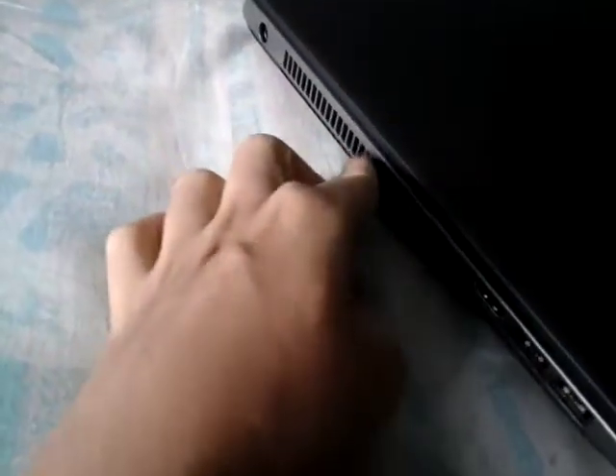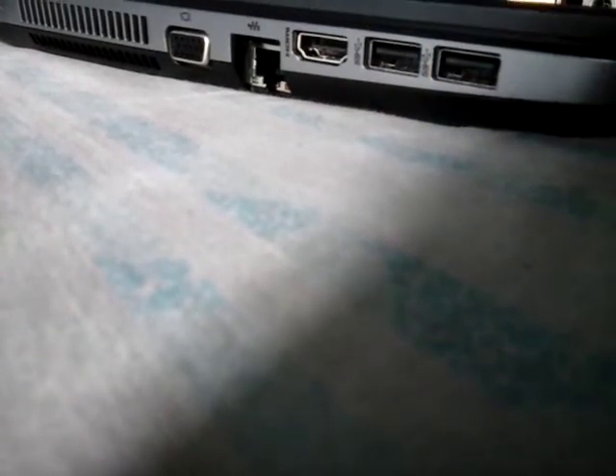On the back, there is absolutely nothing. On the very left, you can see there is a cooling fan, a charger port, a VGA port, and along with that there are two USB 3.0 ports, an HDMI port, and an internet LAN port. That is the hardware of this device.